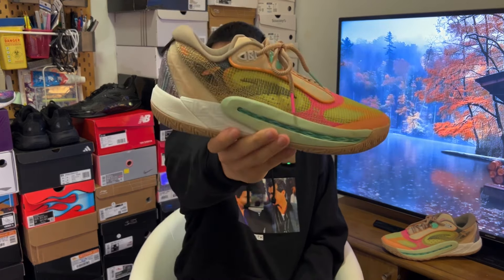Hi there, hope you're having a good day, welcome back to the video. Today we'll be talking about what could have been part of the Kyrie signature line. And this right here is the Anta Shockwave 6.